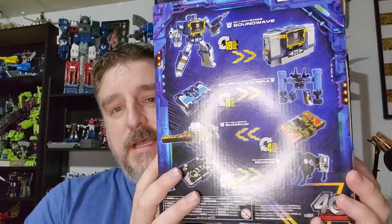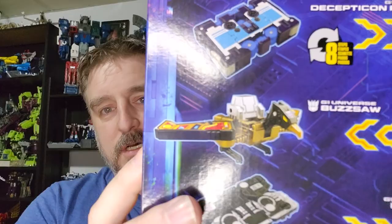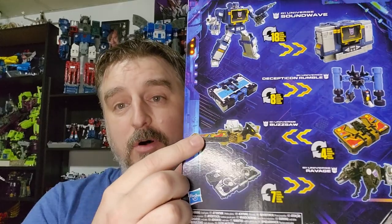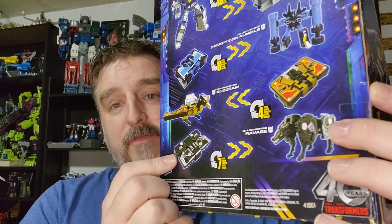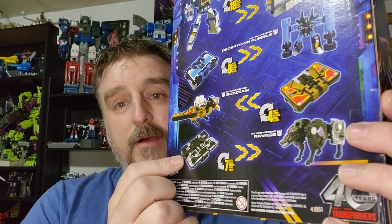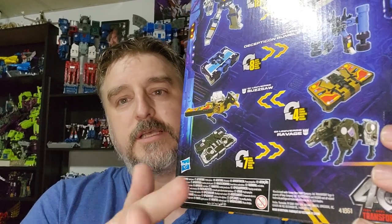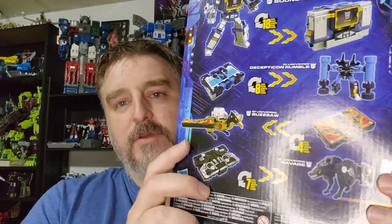What I'm most excited about is this guy here — a freaking Buzzsaw, finally! And I don't have this mold; I have the Siege mode of Laserbeak, but not the Netflix mode. Same thing with Ravage — I don't have the Netflix mode, just the Siege one. This is the Stealth Ravage.